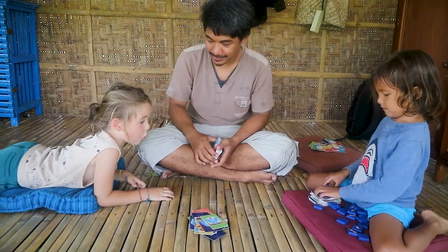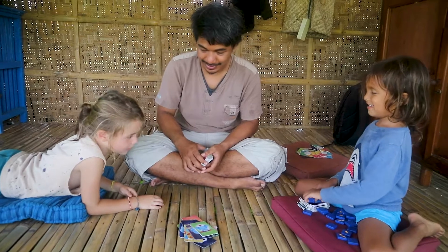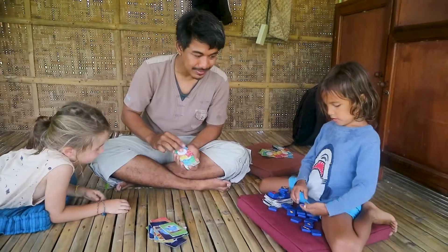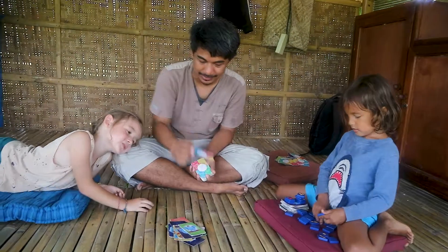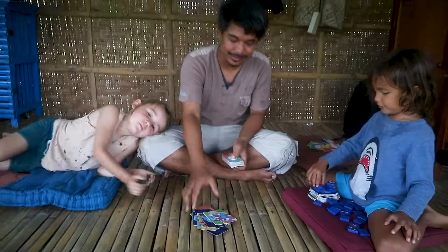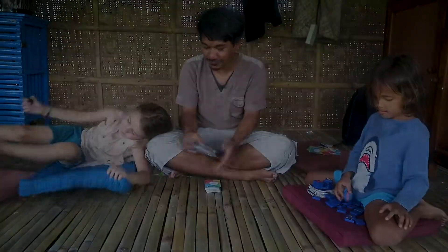Yoga. My dad and my mom and my dad do a lot of things — yoga. This is the last one. Running. That's it. So that's the first game.